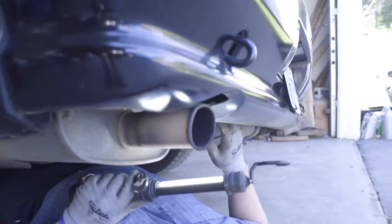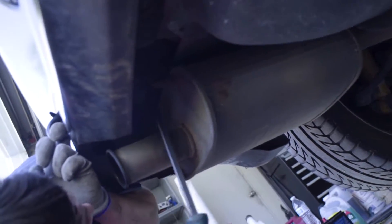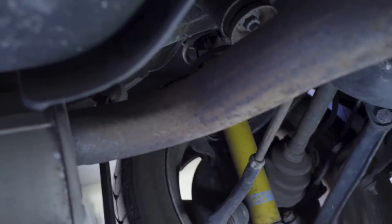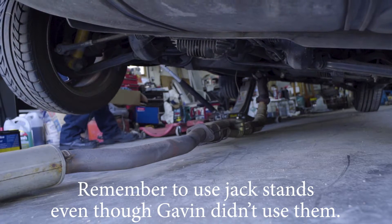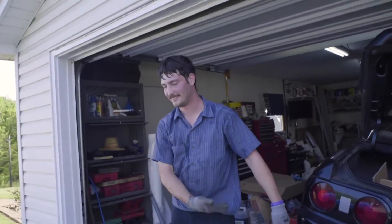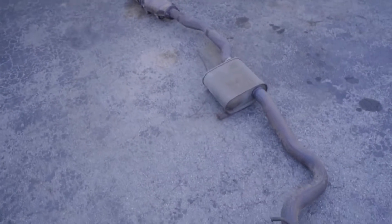There's a hanger there and a hanger there — so three hangers total. Gavin grabs a pry bar and pops them right off. Don't underestimate the master mechanic! With a little pry, she pops right out. Watch out because the exhaust might fall. Oh yeah — we can turn it now, pull it out. Look at that — one whole piece, all out. Without his help I would not have been able to get this out.